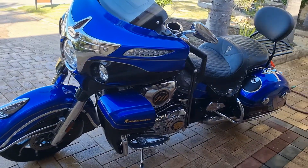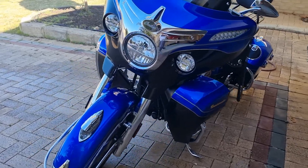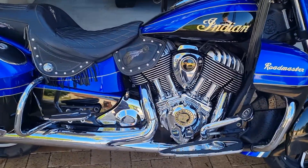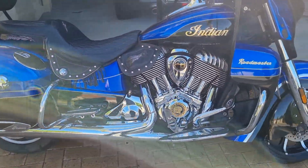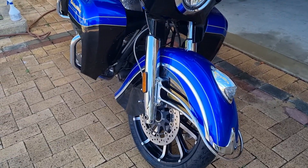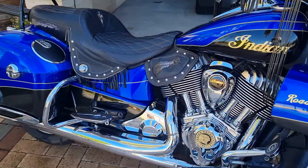Good evening everybody from Two Digbys, One India — or good morning wherever you may be. I've done my first service today by myself on the bike, and there's some handy hints from some very educated people with the bikes, so everything's good, which I wrote up before. Now what I wanted to do right now was put you onto something that you guys might be interested in.